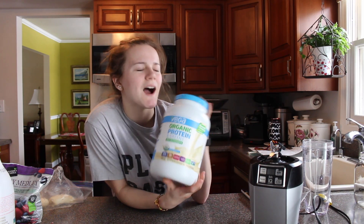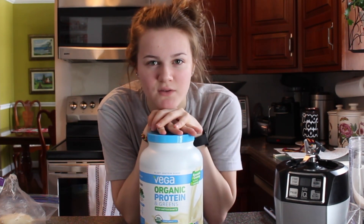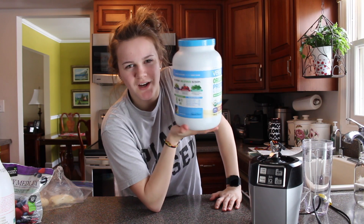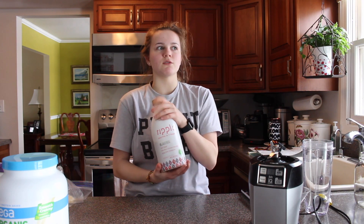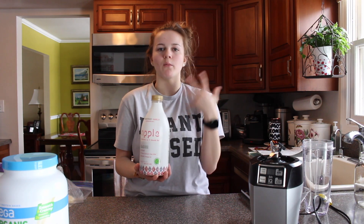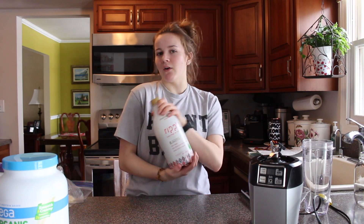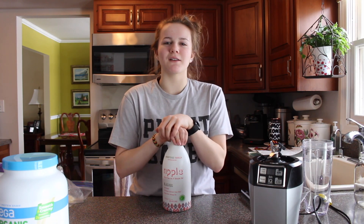I use Vega Organic Protein and Greens with antioxidants. You can use a cleaner plant-based protein, but honestly this is Costco-sized and we're trying to save some money. For your liquid, you can use water or any plant-based milk — soy, almond, or coconut. Today I'm using pea milk, which already has lots of protein in it, so we are doubling up our protein intake.